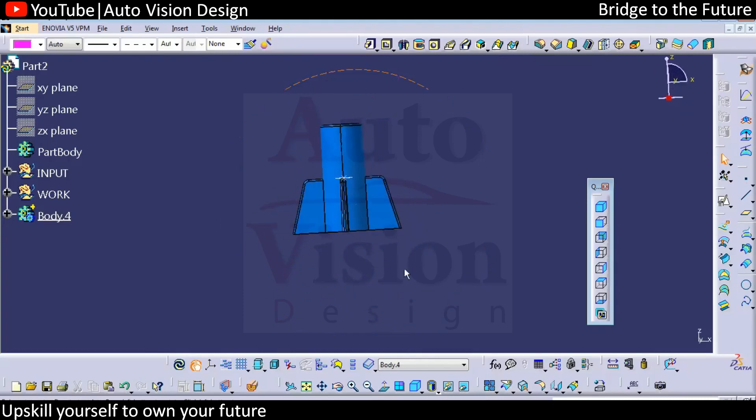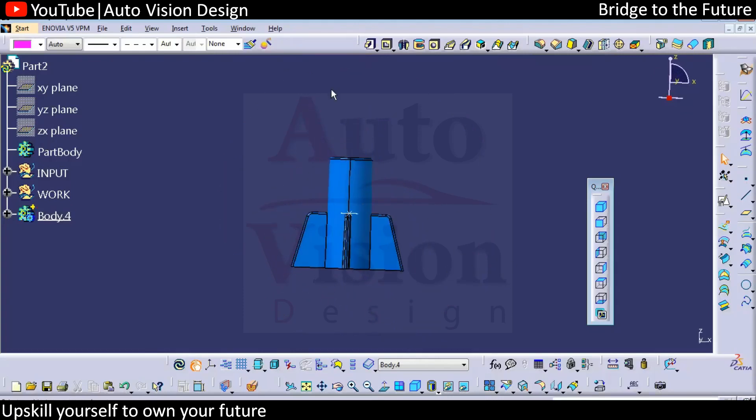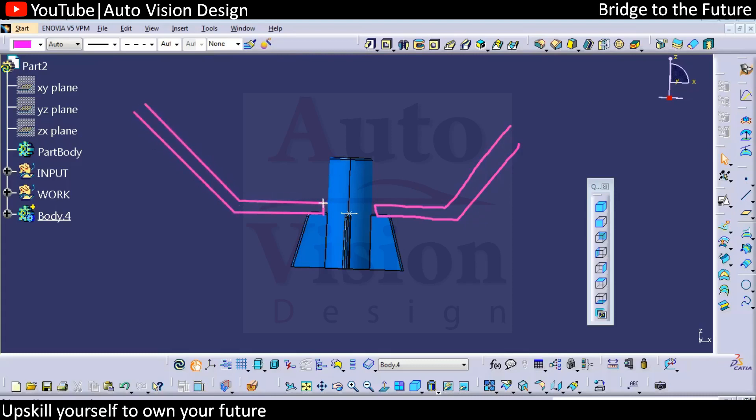We're looking at the screw boss or the heat stacking boss. The part is going to be assembled — you can find something like this where the part will get assembled over here. We're going to get that boss, and the actual heat stacking will be done.